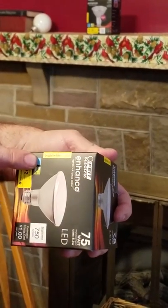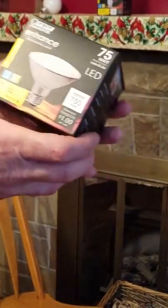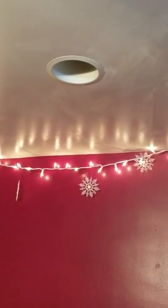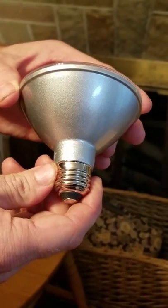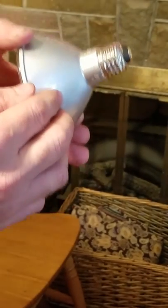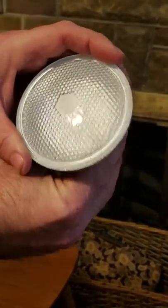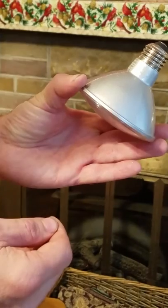Now this is a bright white, and this is a flood lamp by the way. Above the mantle we have a light that we're going to put this in and demonstrate how it looks. I wanted to point out that this is a short-necked bulb, so you do have to be careful what type of fixture you put it in. But you can see it's a nice LED — it's well made, so let's put it in and see what it looks like.